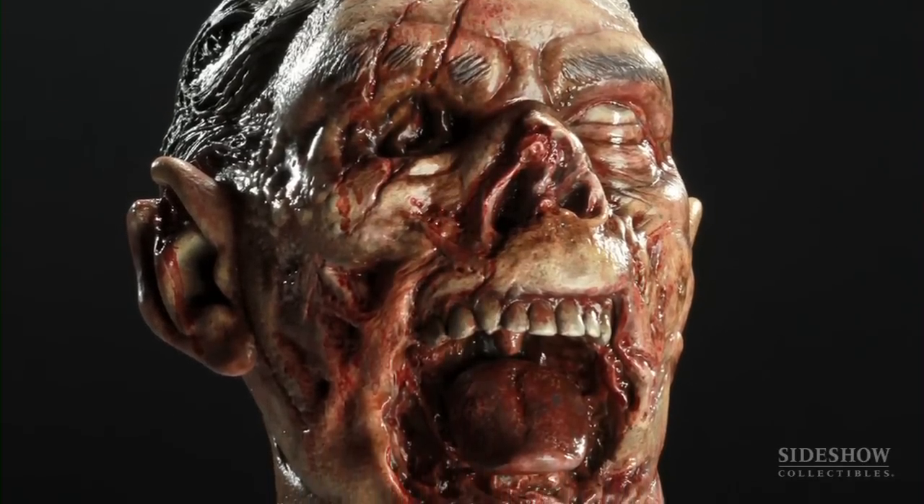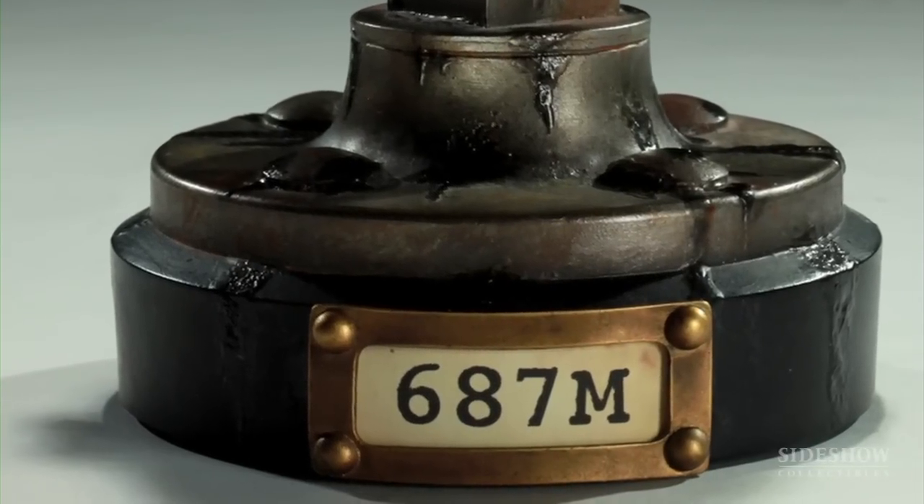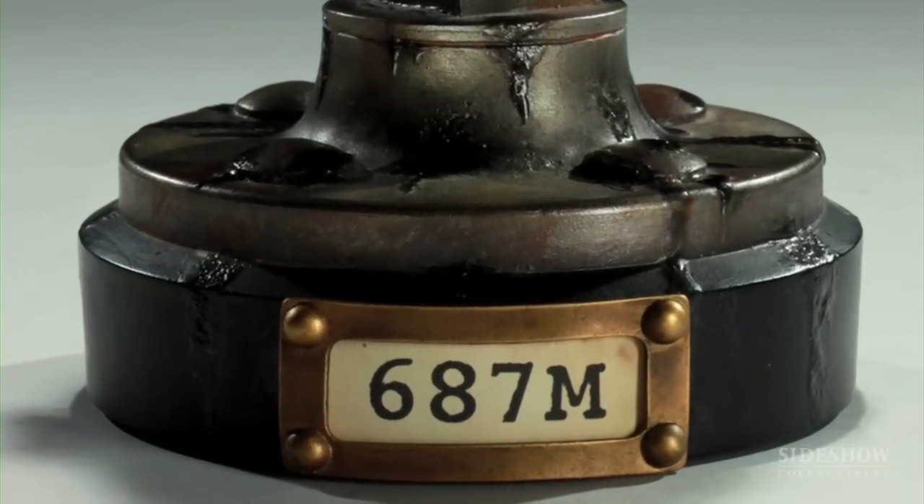We did the first series last year — a set of three. We decided that for Comic Con this year we wanted to bring back the specimen series and do a fourth one.